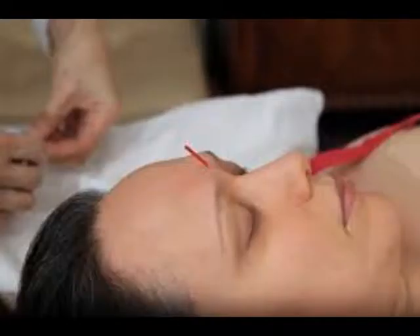Yin Tan. Este punto se conoce como tercer ojo y se coloca entre las cejas. Masajea el área y eliminará la fatiga interna rápidamente.